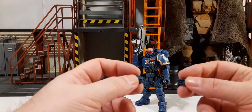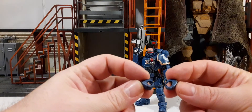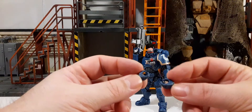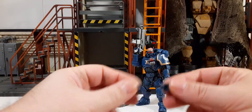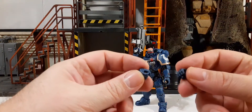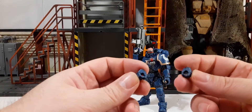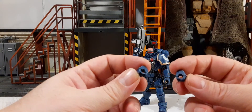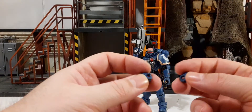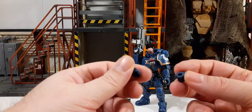You get two sets of alternate hands. One set is more open with a trigger finger position, and the other set is tight grip hands — I believe those are more for the blades, so you'd need to swap out the hands if you want him to do a knife fight. It's easy to swap: just pop the current hands off, pop the new ones on, insert your blades, and there you go.